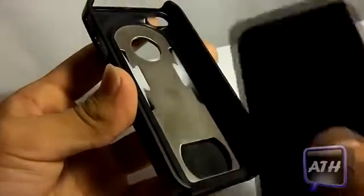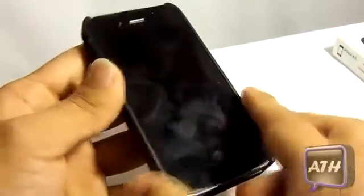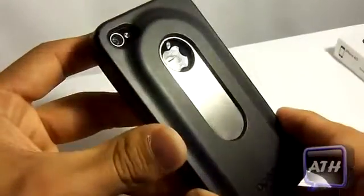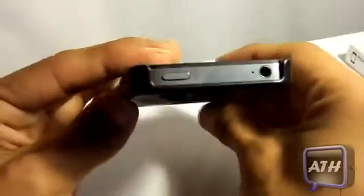When you put your iPhone 4 or 4S in, it is a tight fit so your iPhone will not be slipping out anytime soon. It is very nice — the cutouts match up perfectly from the bottom to the top.